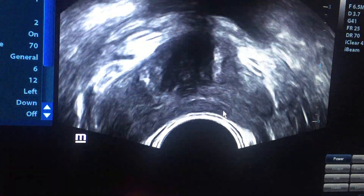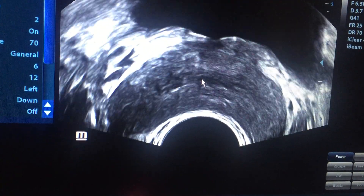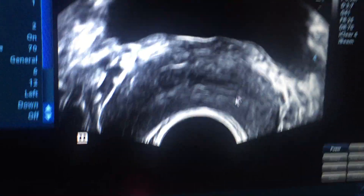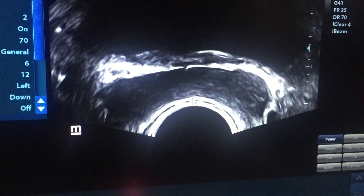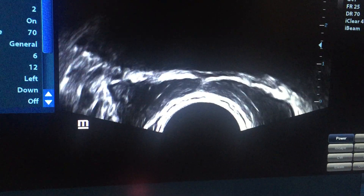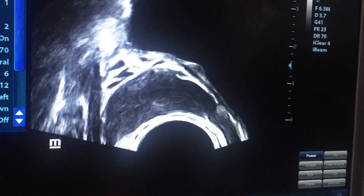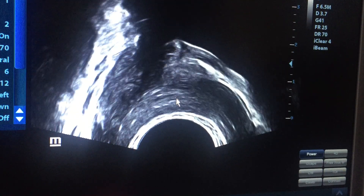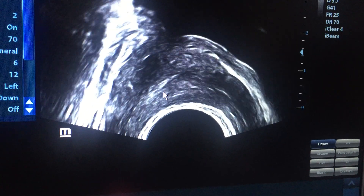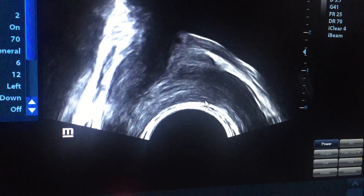Now we are scanning all of the prostate. This is the verumontanum region. This is the bladder neck area. Here is the area of the ejaculatory duct — there is nothing, no dilatation. If you trace the seminal vesicle and try to connect it with the prostate, this is the seminal vesicle and this is its junction with the ejaculatory duct. There is no obstruction or dilatation.